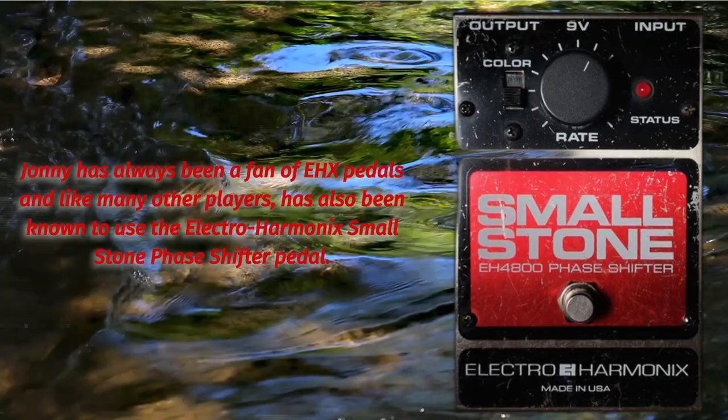He's also been known to use the Demeter TRM-1 Tremulator pedal. Johnny has always been a fan of EHX pedals, and like many other players has also been known to use the Electro-Harmonix Small Stone phase shifter pedal.